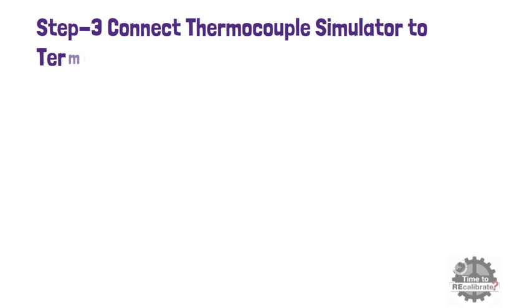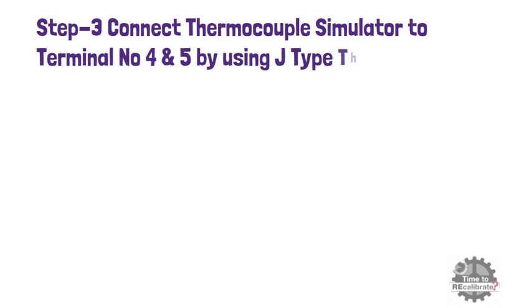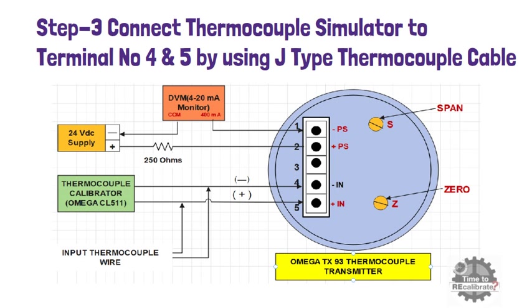In this step, connect the thermocouple simulator or calibrator to terminal number 4 and terminal number 5 of the transmitter using J-type thermocouple cable. In this example, we will use the Omega CL511 calibrator to give a millivolt signal to the transmitter.